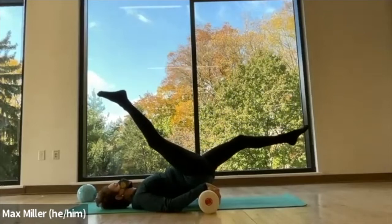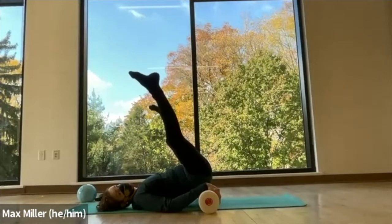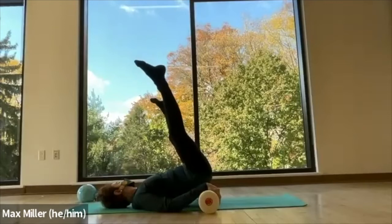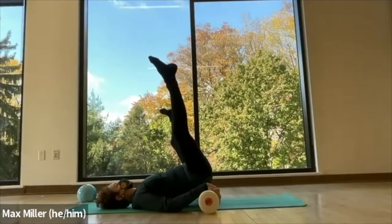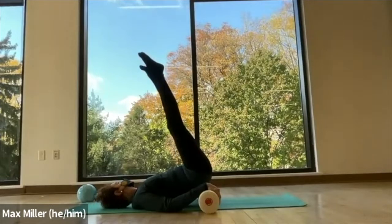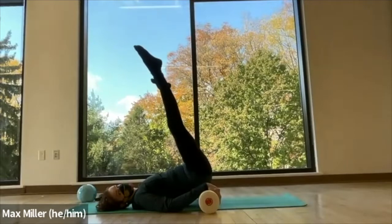Bring the left leg up to join the right one and pull the legs sideways apart. Inhale to open, exhale to close from the pelvic diamond and the upper inner thighs. Inhale, let them stretch apart. Exhale, lift to close them. Inhale open — the ground may assist you here — exhale, work the inner thigh muscles as you bring your feet together.